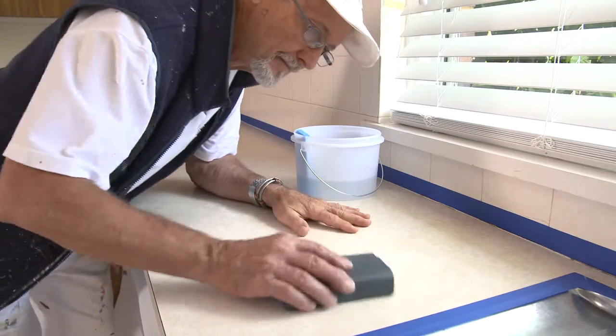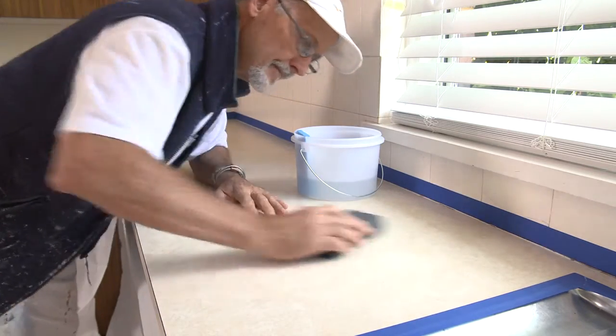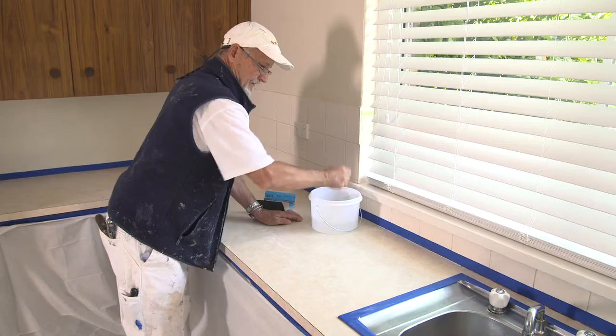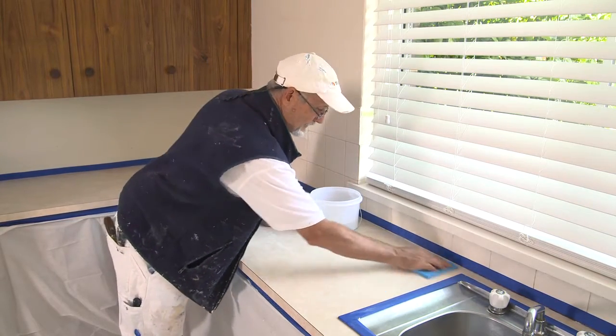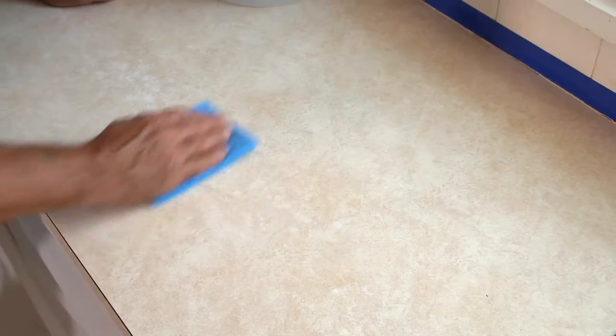If the stains and grease are stubborn, leave the cleaner on for up to 30 seconds and use a scratch-resistant plastic scourer. When the bench is dry, give it a light sand with 240 grit sandpaper to etch the surface. Make sure that any cracks or chips have been repaired, leaving a smooth, flat surface. Then rinse it thoroughly with clean water to remove all sanding dust. If necessary, repeat the cleaning process until the bench is squeaky clean.